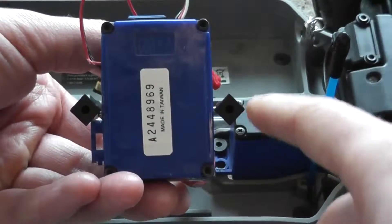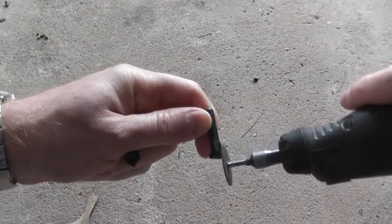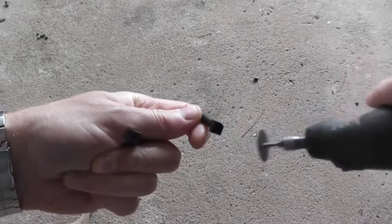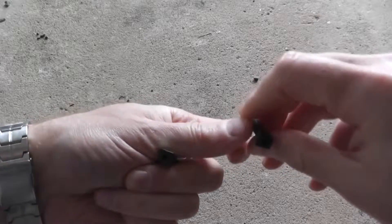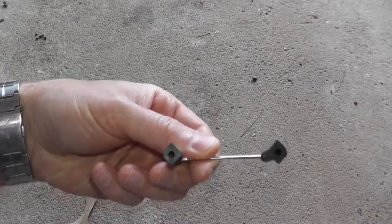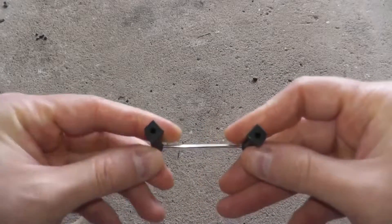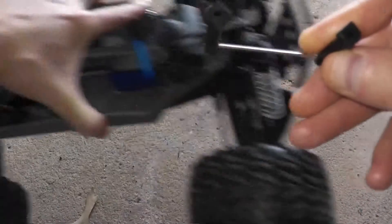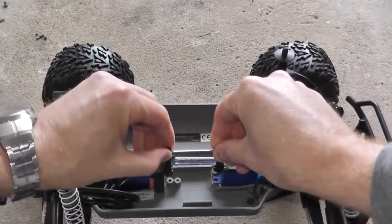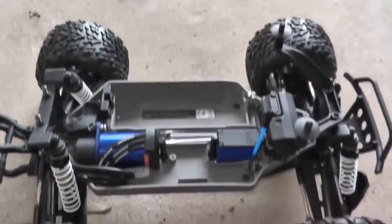We need to sand off a little bit on each end. Just to show you what it looks like — this is all I really took off, just a little bit sanded on each side. Now it fits in the chassis quite well.